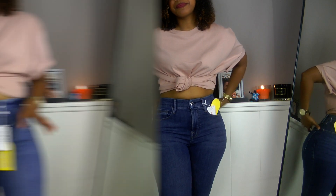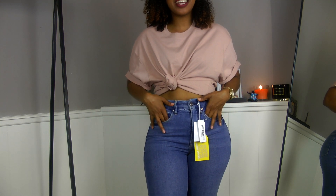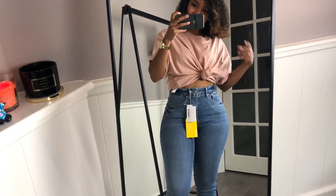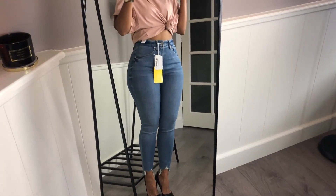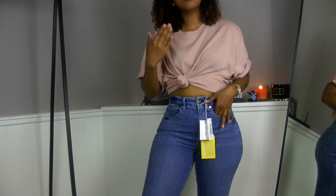This last one fits perfectly. I like the fit, the wash, the length at the ankles, and the high rise — and it doesn't have a gap in the back. This is perfect. It's the cheapest one at 215 euros. If you pay that amount and the jeans fit your body perfectly and last four, five, or six years, the cost per wear is pretty low — especially if you wear them at least three times a week.